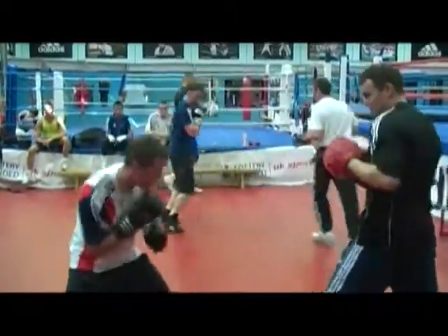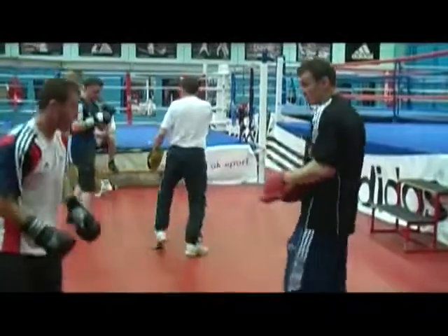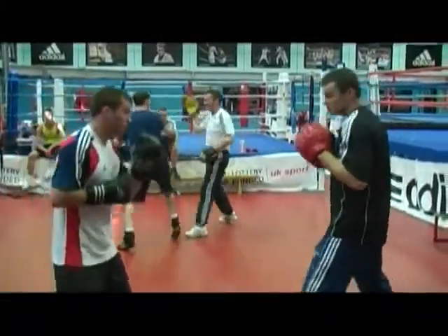Padwork is very reactive and it's good for speed, timing, coordination, and putting your punches together in combinations.